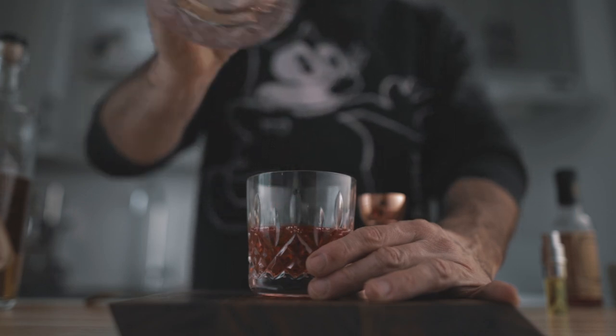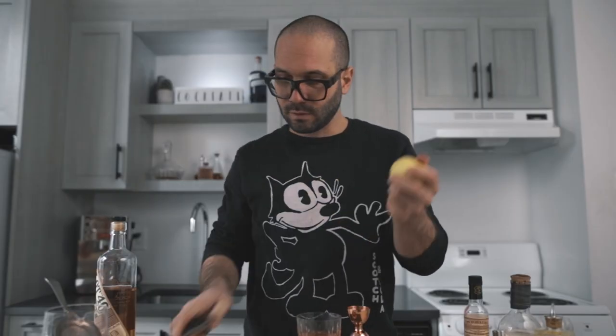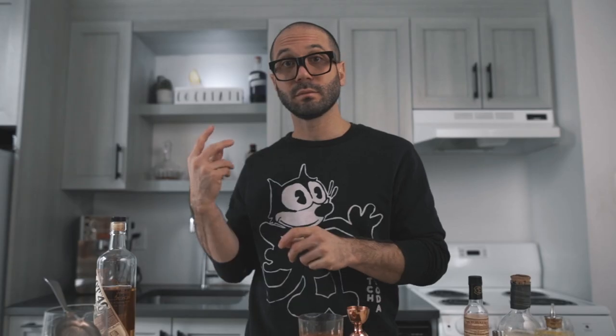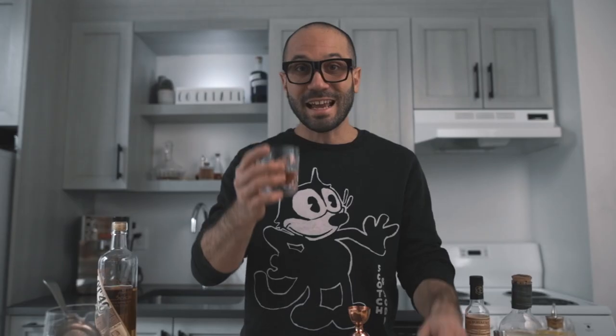For the garnish, the recipe calls for a lemon peel that you're gonna express over the glass. That's it guys — I really hope you're gonna try it and I hope you're gonna like it. Leave me your thoughts in the comments below.